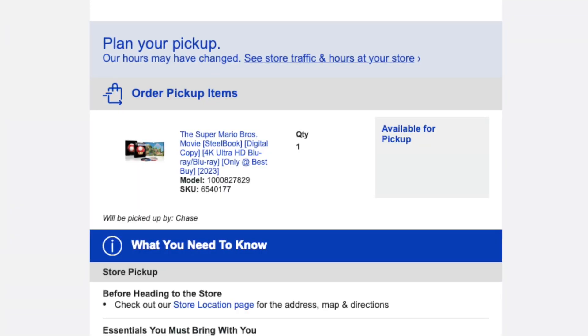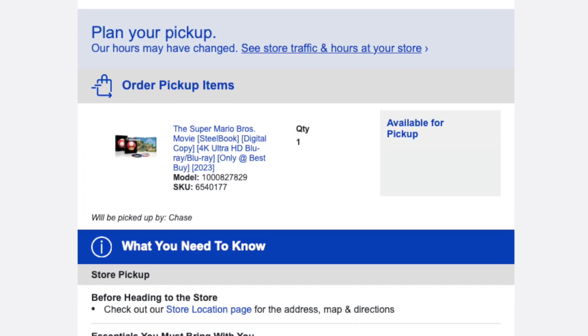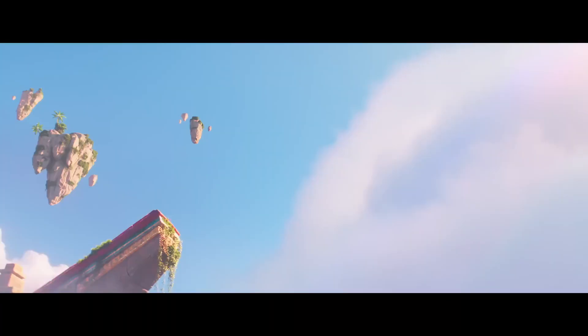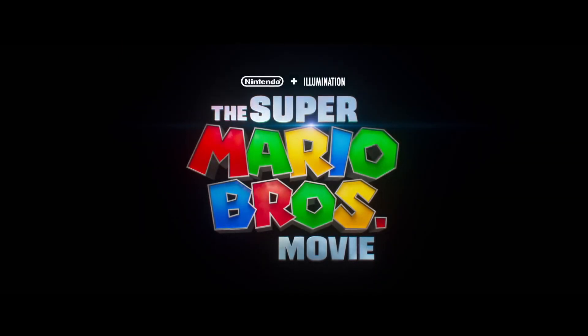What is up guys, my name is Chase and this morning I randomly got an email that my pre-order for the Super Mario Bros movie on Blu-ray is available for pickup. For the longest time there wasn't a release date for the physical version of this movie, so I'm excited to finally be heading to Best Buy to pick up my pre-order. I'm very excited to watch it again in the comfort of my own house.